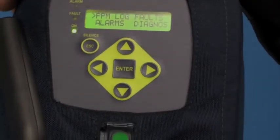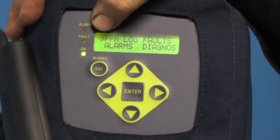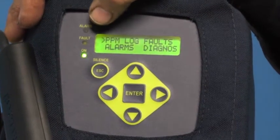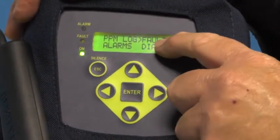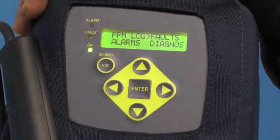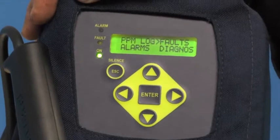Once I push the arrow key, I'll get the first top menu and there'll be a small caret next to the area that I want to enter or alter. That character is moved around with the arrow keys. As you can see, it has now moved over to the word Faults. That's one important feature — if there is a problem with the unit, it's self-diagnostic and will display the fault code.